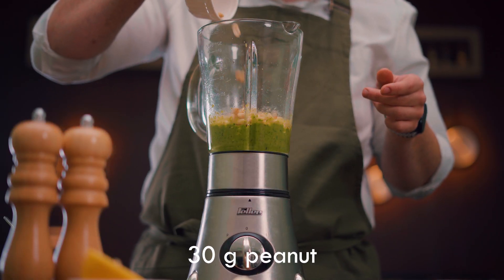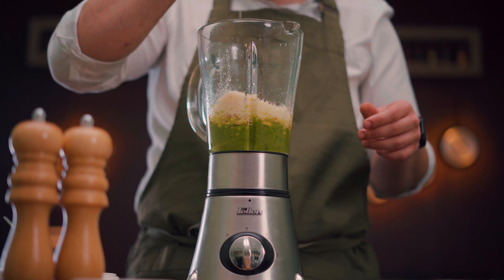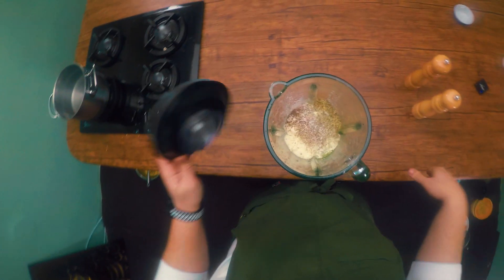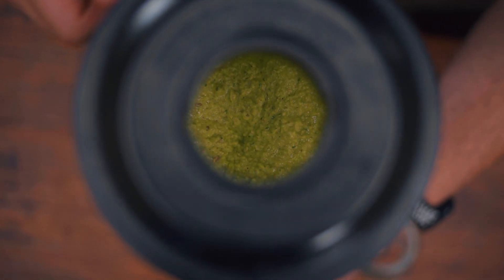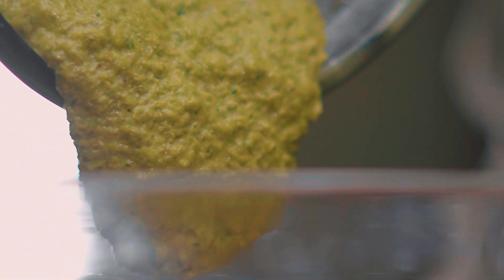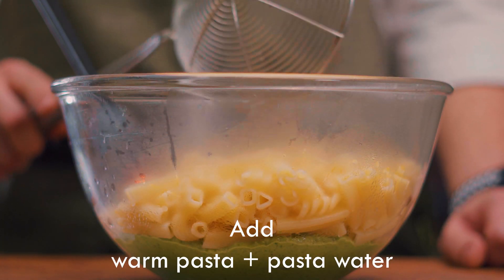Meanwhile, add peanuts, parmesan cheese, lemon juice, oregano, salt, and pepper, and then mix, mix, and mix. Peanuts and parmesan cheese are key to making the best texture for the sauce. Now it's time to add and mix the hot pasta with its water and mix perfectly.